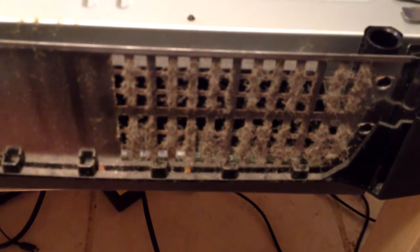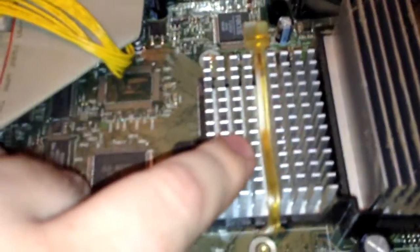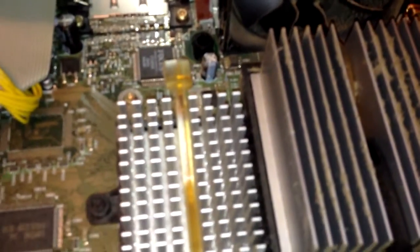It has fur babies in it. Crappy old hard drive. It has the focus encoder in it. Here's the inside — it's pretty crusty. Take it out and clean it. The heat sink needs to be cleaned. It's definitely not a 1.0 — the 1.0 had a fan over the top of the GPU.